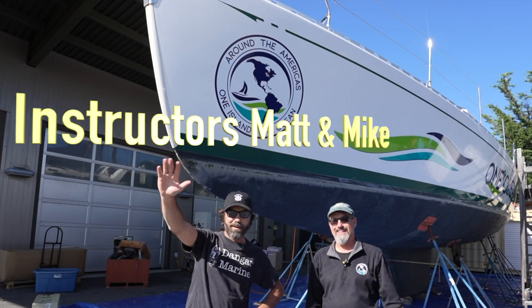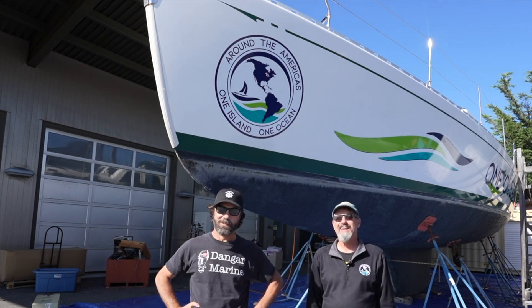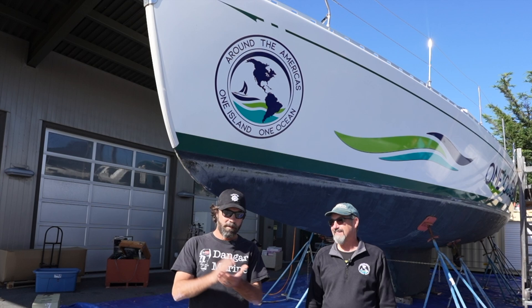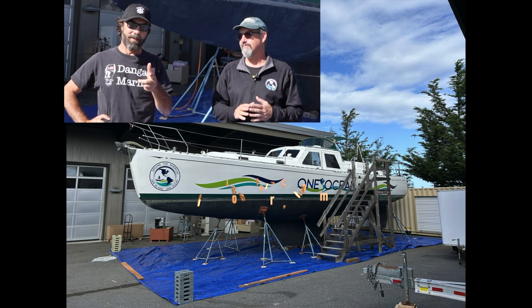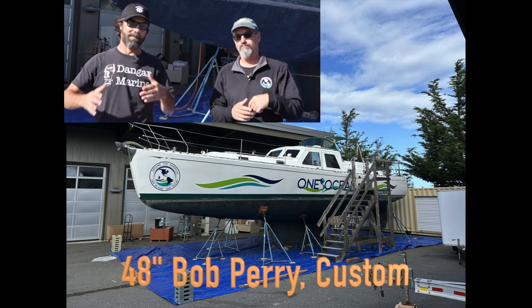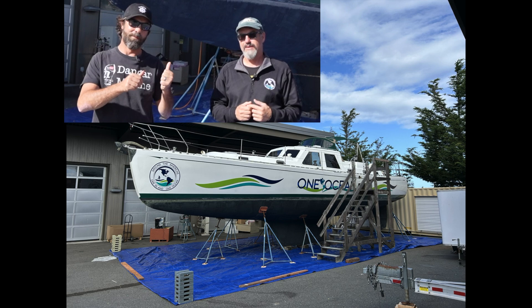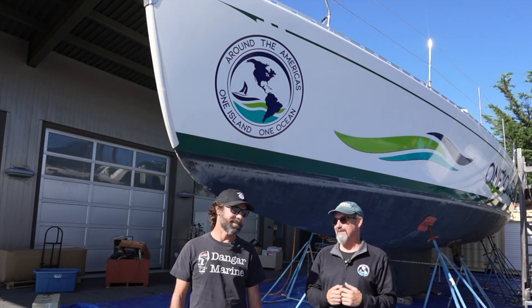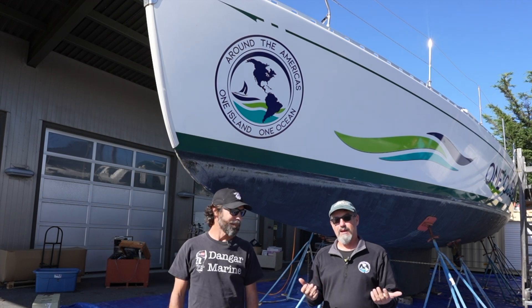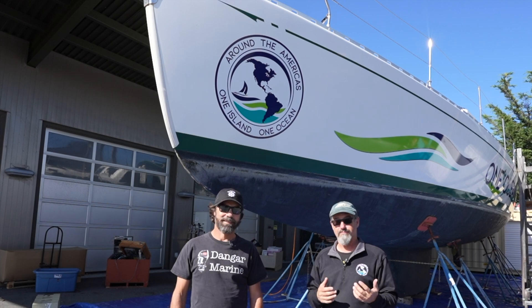Hey, welcome back to the Scallywag channel, great to see you guys. Sorry it's been a minute or two since we've given you guys an update. Beginning of October, last time we were talking with you we were sitting on this boat talking about the future project, but as you can see it is out of the water behind us at Marine Tech. We have been busy and we have much on the horizon. We have a whole bunch of new students so we've been busy with that.